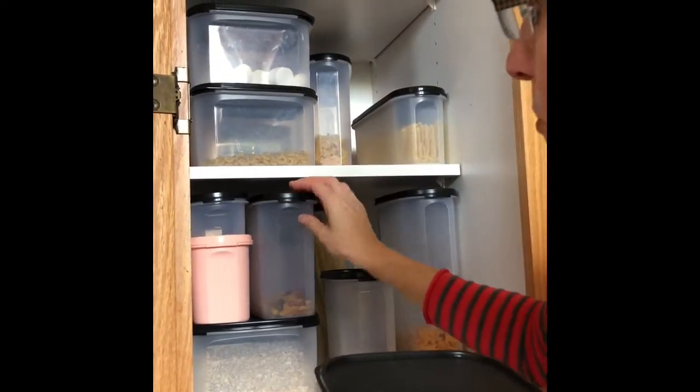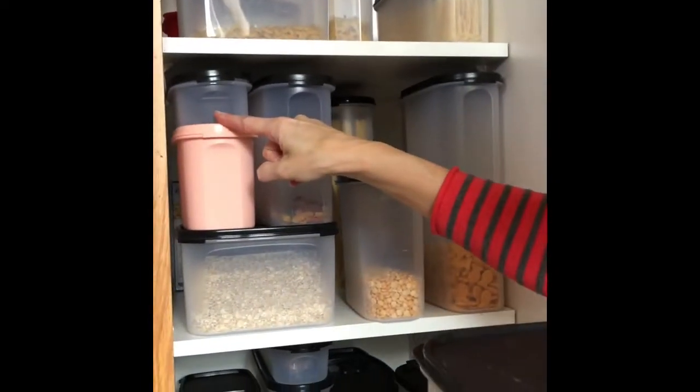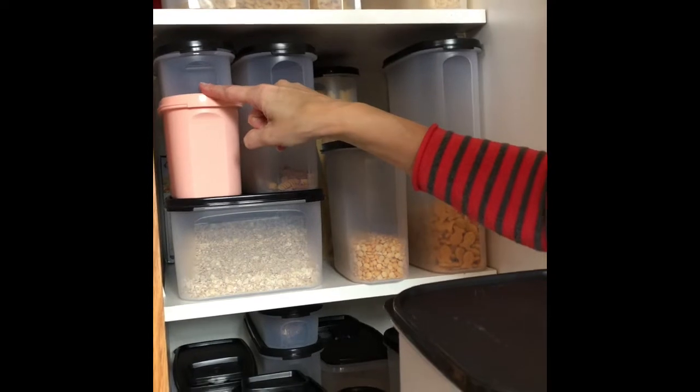Another benefit of Modular Mates is if you put the empty container back, you can see at a quick glance on grocery day what items you need to replace.